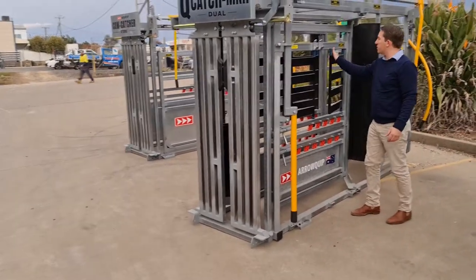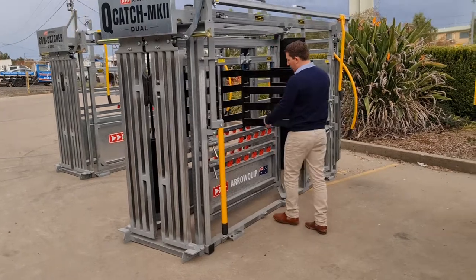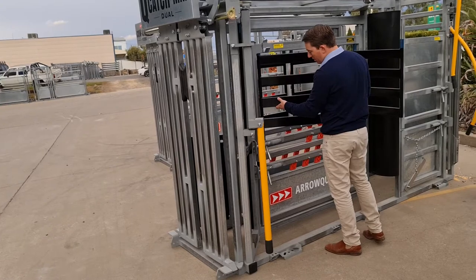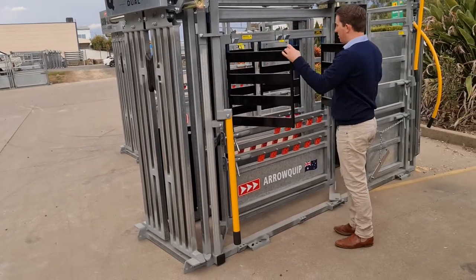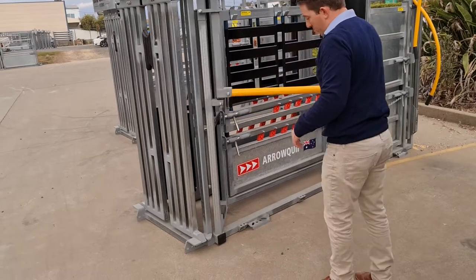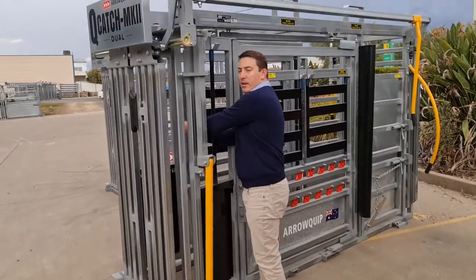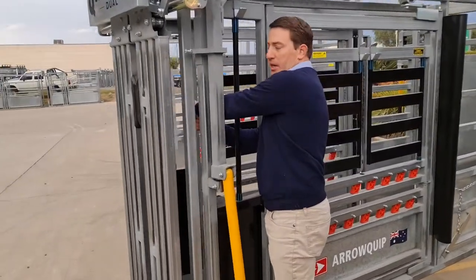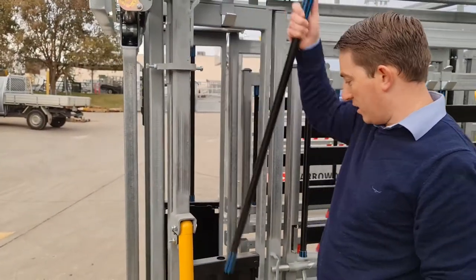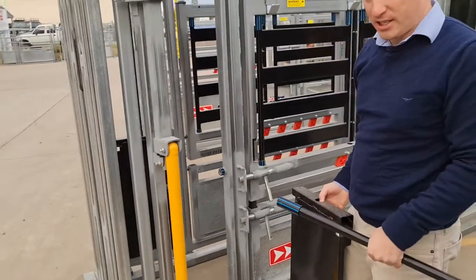We've got the needle gates here on the side, so really good access in here. I can pull this gate out and put it in the other way. The other thing is the side needle access or the neck access — I can come in just behind the head bar and get two hands in to needle or inoculate. This bar here just lifts out and I can lift this panel out as well, so I've got access to the front feet.